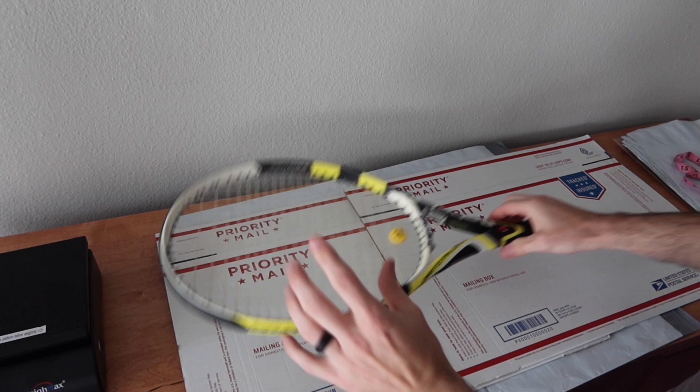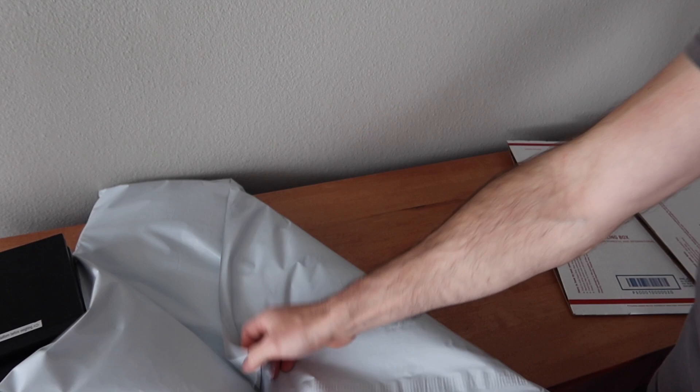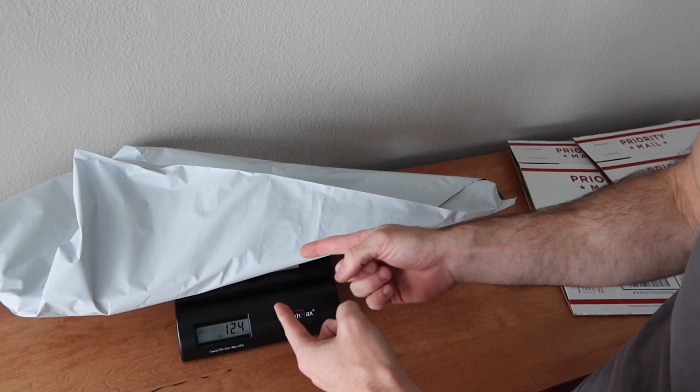There are a couple different ways I like to ship tennis rackets. If the racket sold for a little bit of money, I would put it in one of these 24 by 19 poly bags — they fit it quite well. Kind of wrap it over like that, put one piece of tape around it. Because it only weighs 12.4 ounces, rounded up to 13, we can ship this first class.